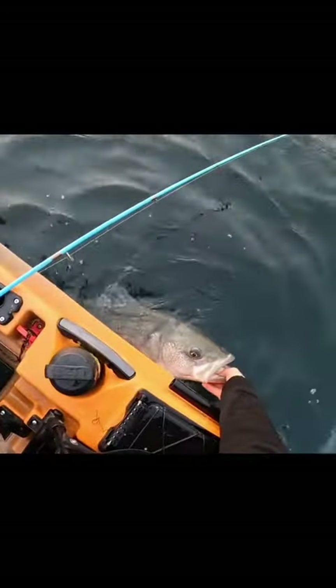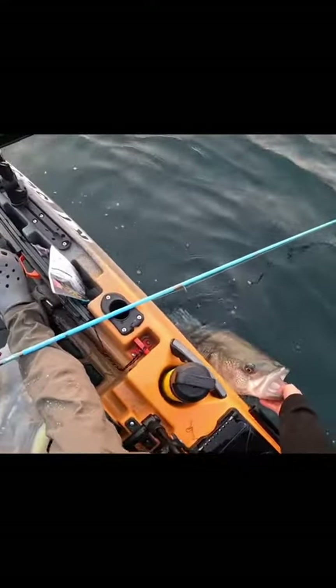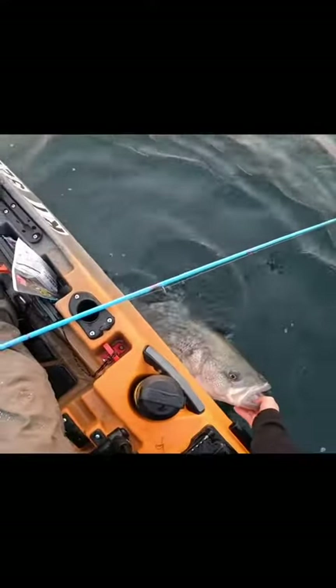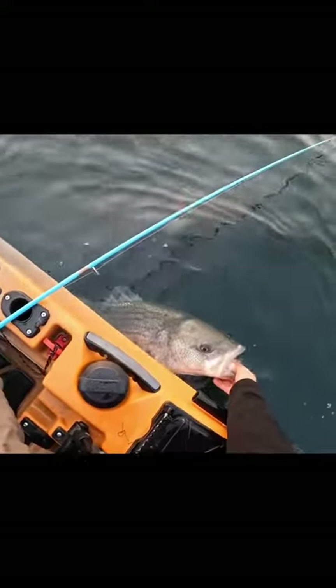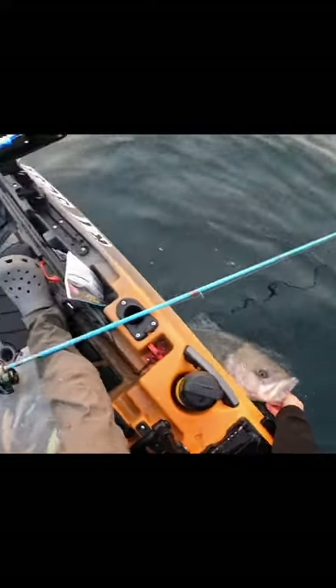Wasn't really marking that many fish either, so it just goes to show you — you don't necessarily need to be marking piles of fish to hook up. Sometimes they'll just come in at an angle and smoke it. There he goes. See you later.